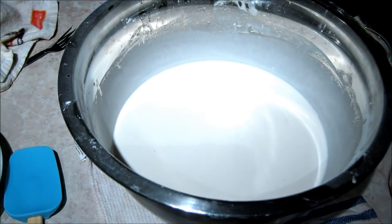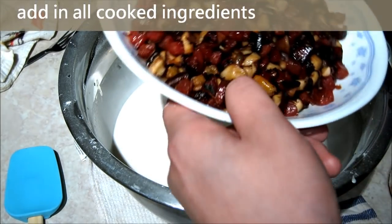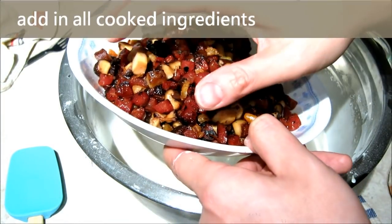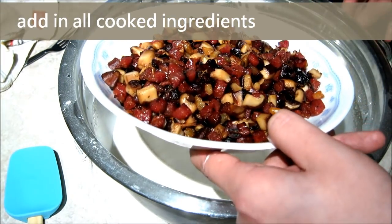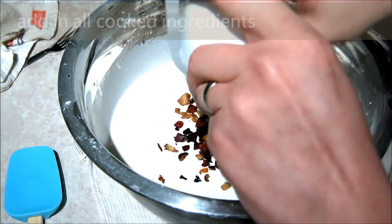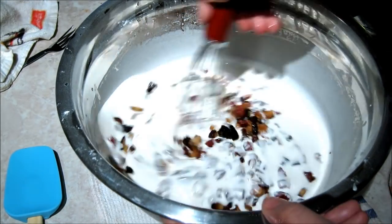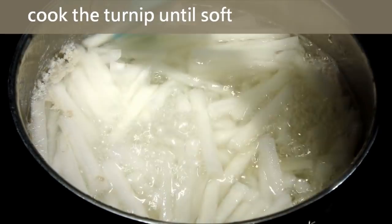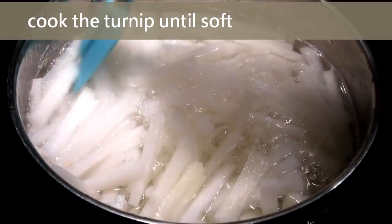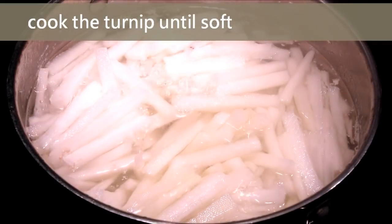It is time to add the cooked ingredients. I will reserve about one small bowl of cooked ingredients for decoration. The rest I add all into the flour mixture. Mix it together. Now the turnip is cooked and soft, and the water is boiling, so it is time to mix this into the flour mixture.